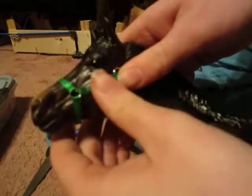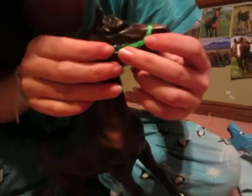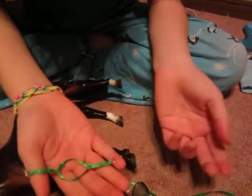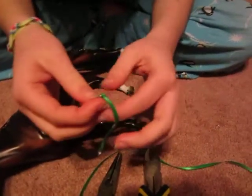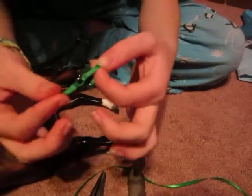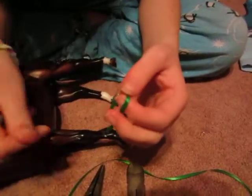So then you have your nose band, your cheek piece, and the other side — same thing. That's what it looks like on the horse and off the horse. So we're going to keep going.